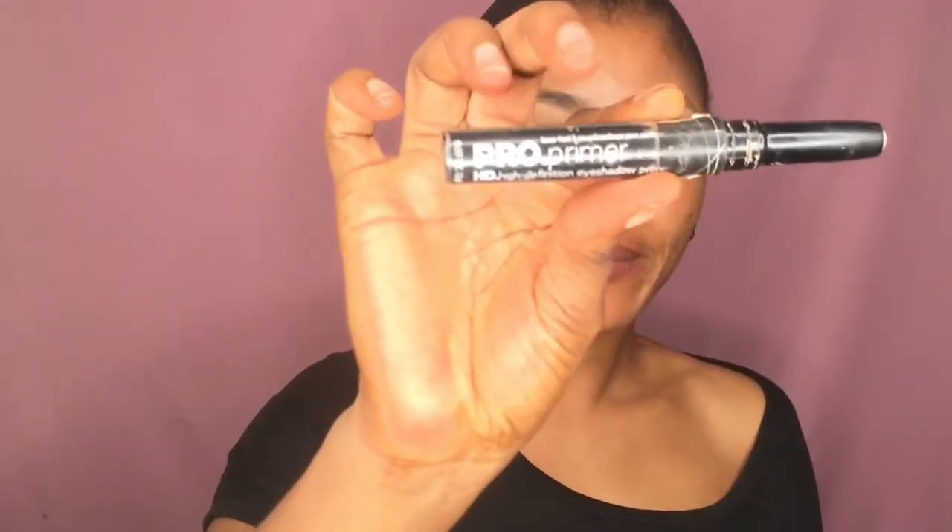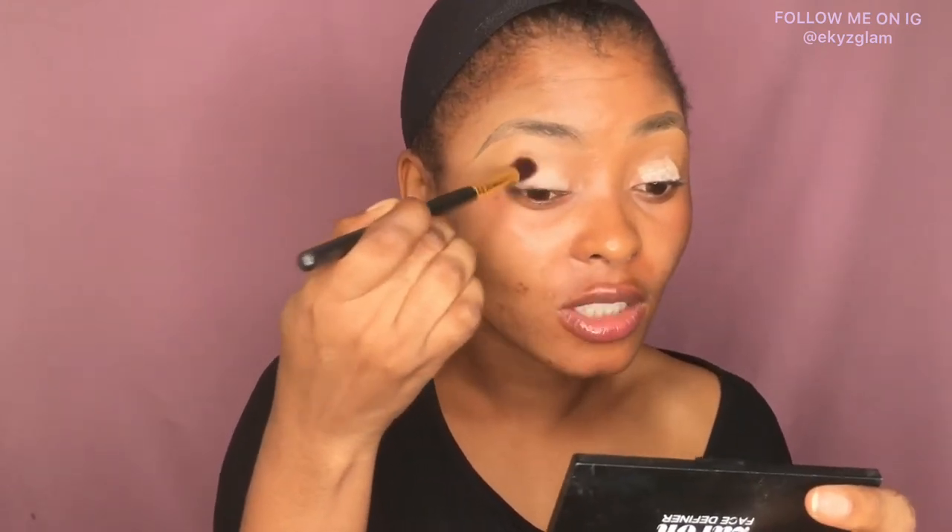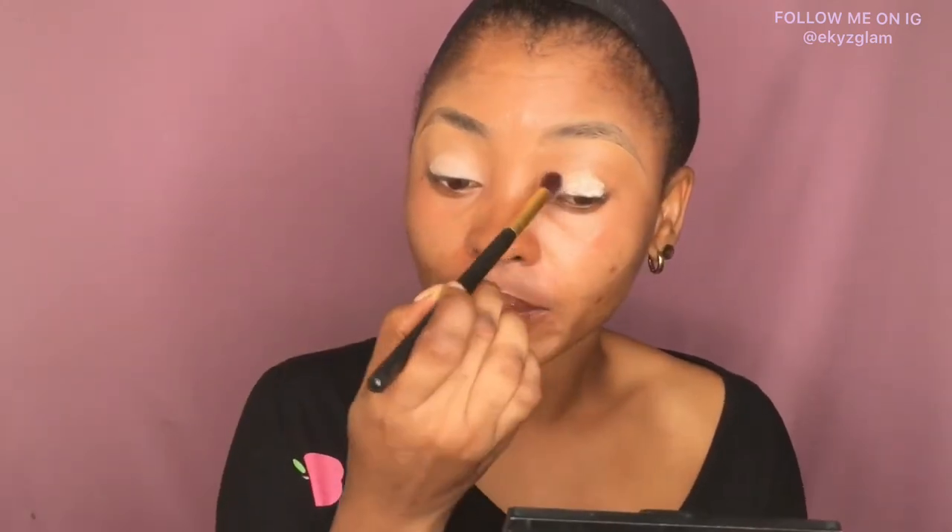We'll go right into this video. I'll be priming my lid with the pro primer, just applying that on my lid and blending the eyeshadow primer out. You can use any eyeshadow primer of your choice. I'm just pushing that into my skin — the primer helps my eyeshadow stick.